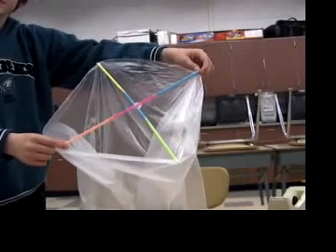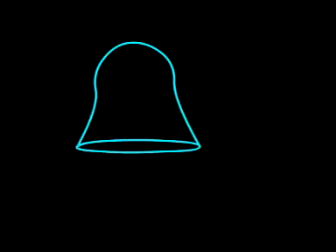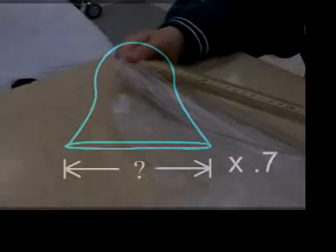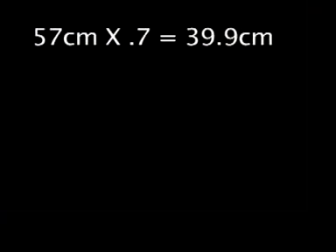Next, make the rigid X that holds the balloon open. If you gently stretch the opening of the balloon and measure this dimension, you can calculate how long the sticks that make up the X should be — multiply the dimension by 0.7. With the bags we use, the measurement is about 57 centimeters, so multiplying by 0.7 we get about 40 centimeters.